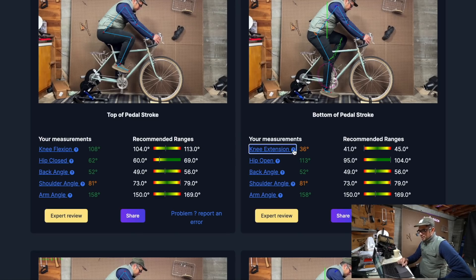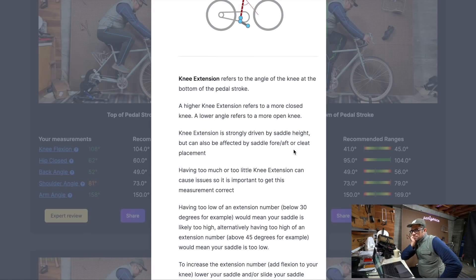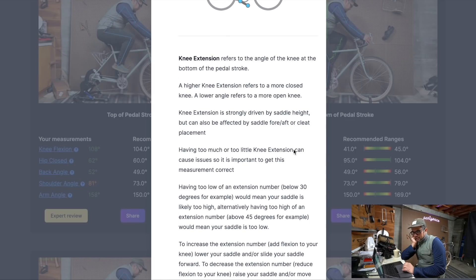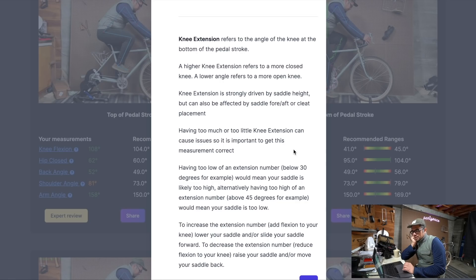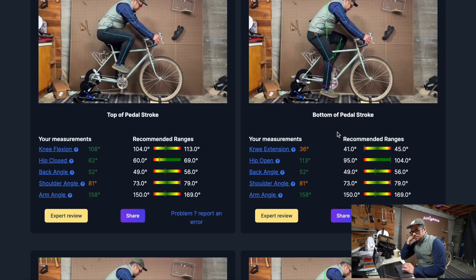The little question mark explains: knee extension refers to the angle of the knee at the bottom of the pedal stroke. A higher knee extension number means a more closed knee; a lower angle means a more open knee. Having too low an extension number — below 30 — means your saddle is likely too high. Conversely, having too high an extension number — above 45 degrees — means your saddle is too low. So on the lower side, that means I should lower the saddle.